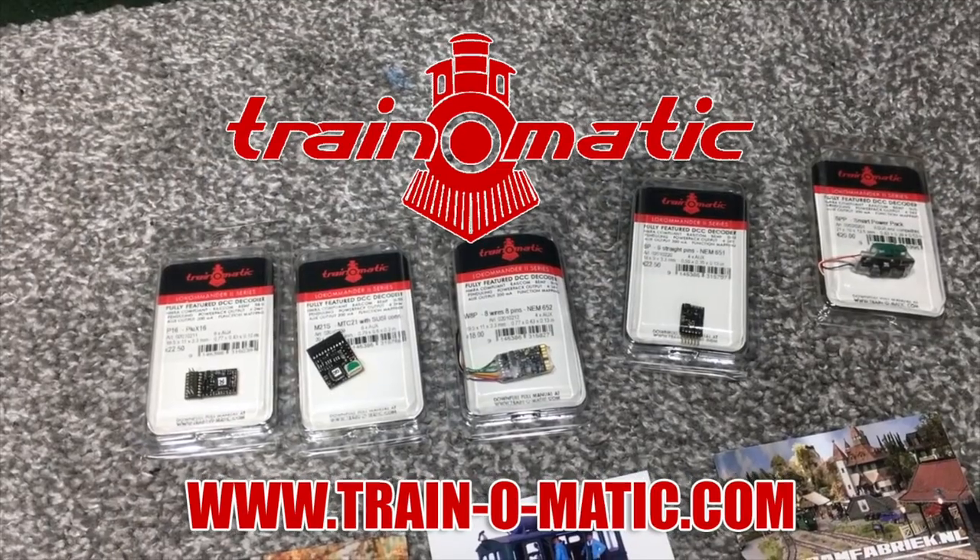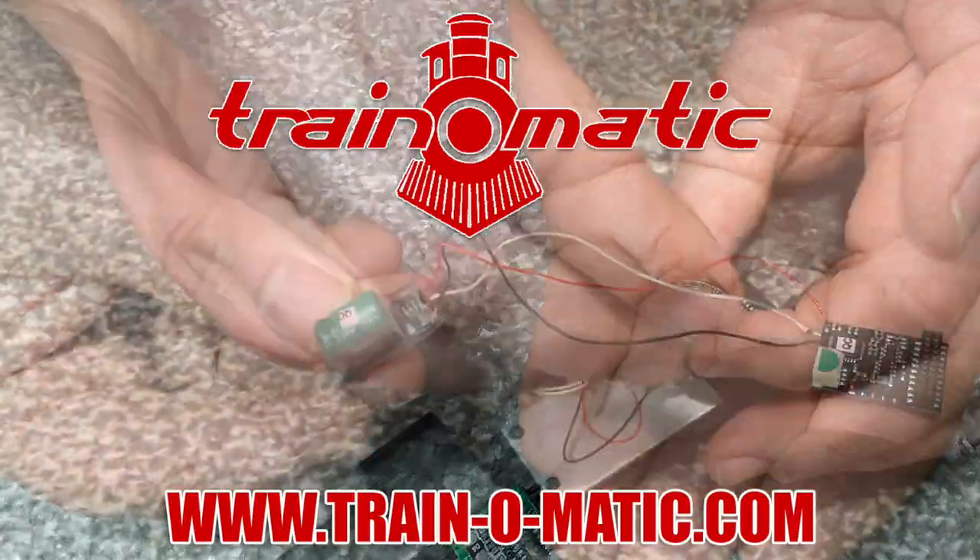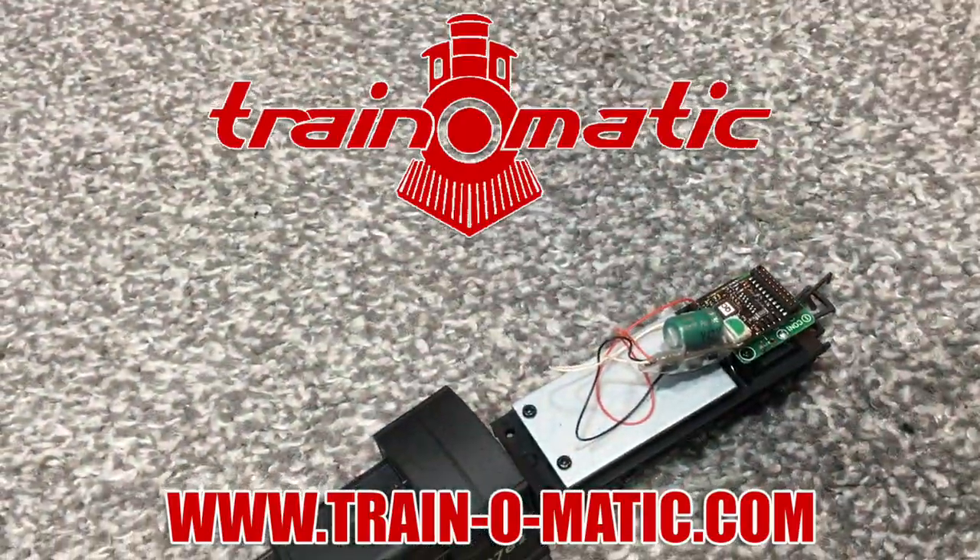Today's video is sponsored by Train-o-matic, makers of DCC decoders designed to be fully compatible with every manufacturer's locomotive.